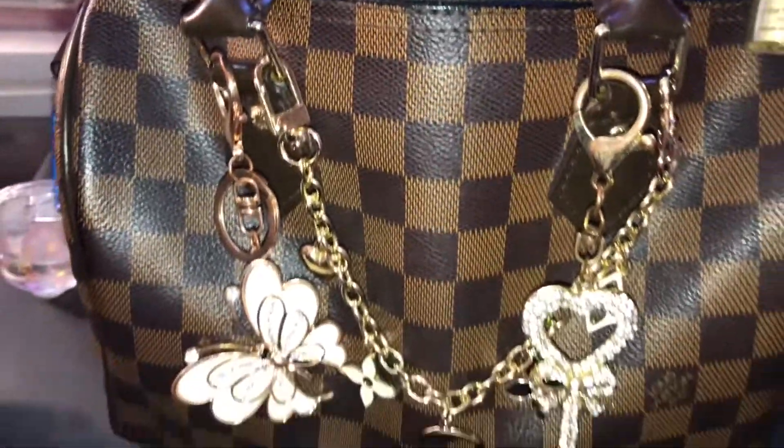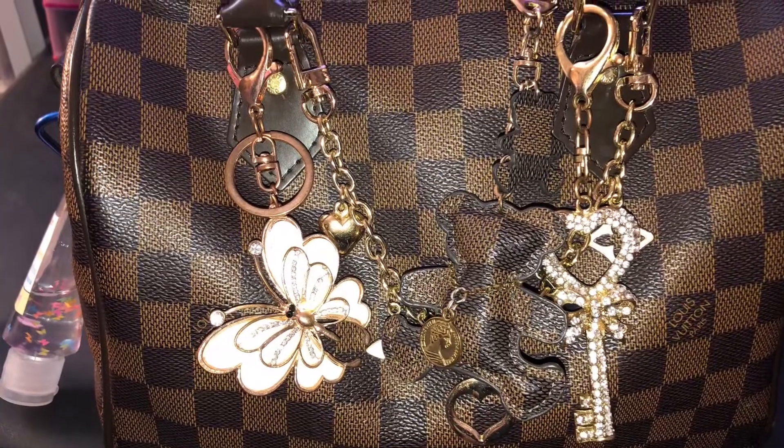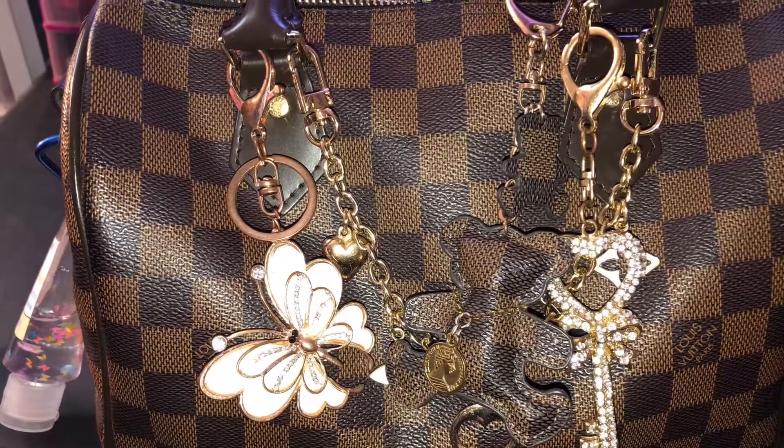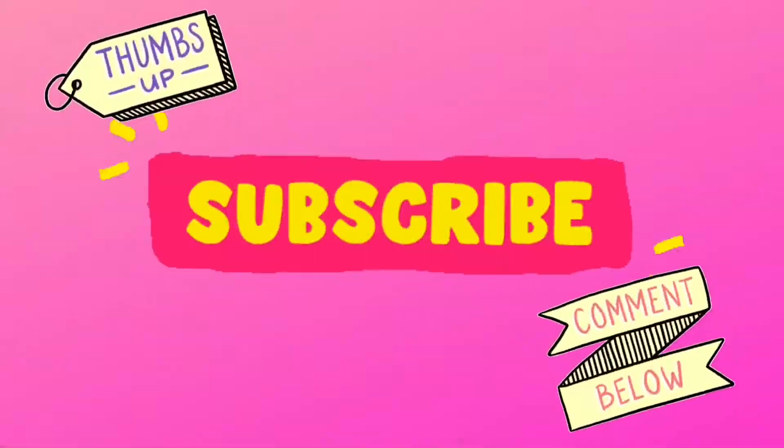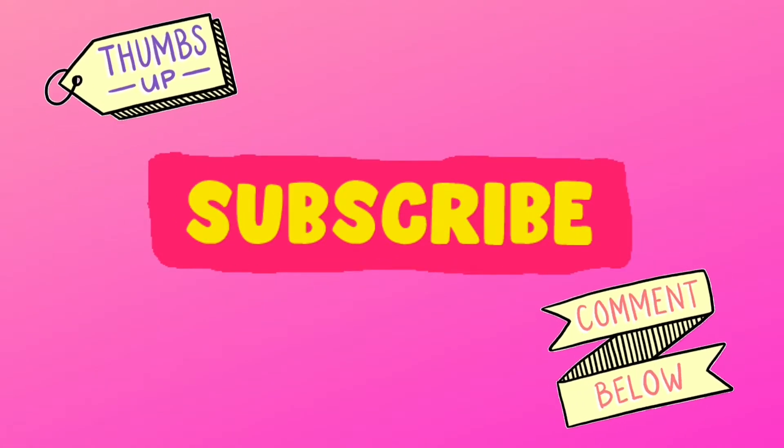And that's it! Don't mind my table right now - I've got makeup and all kinds of glitter and stuff on it. We did it!